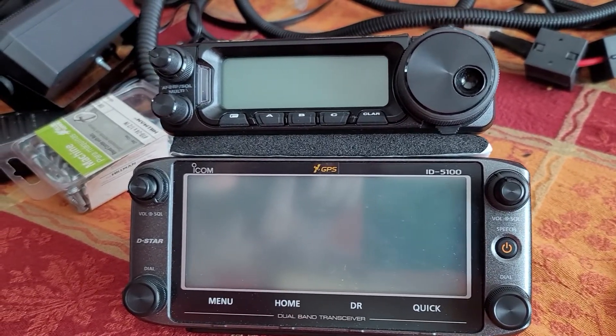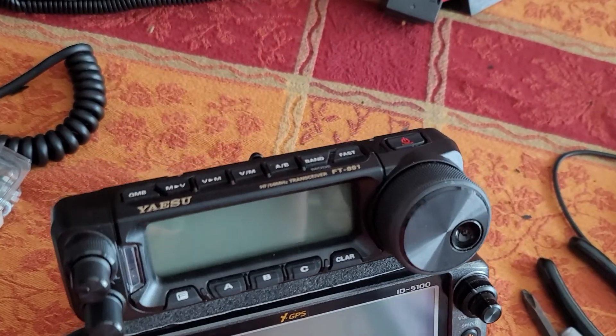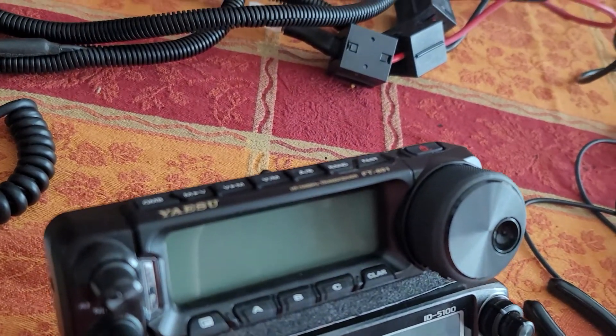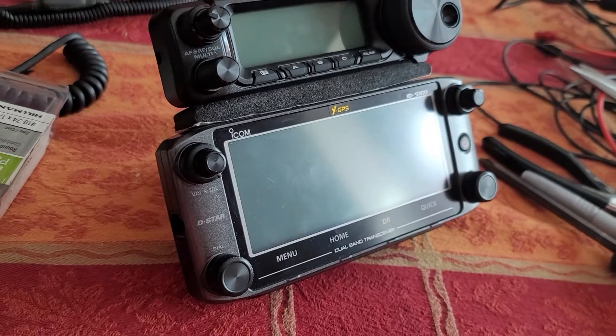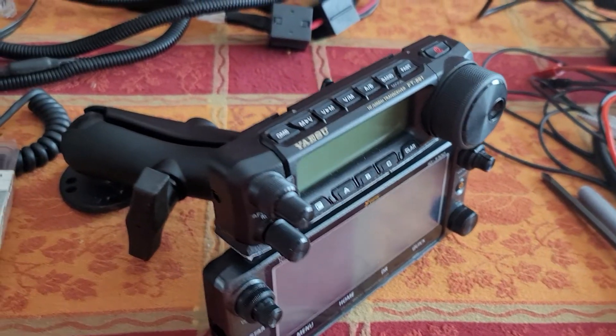Here we can see they're mounted with the foam in the center — that'll help mitigate any vibrations. The arm does a pretty good job. You've got full access to the buttons on the top edge of the FT-891, and the ID-5100 has a touchscreen with buttons easily accessible from the front.